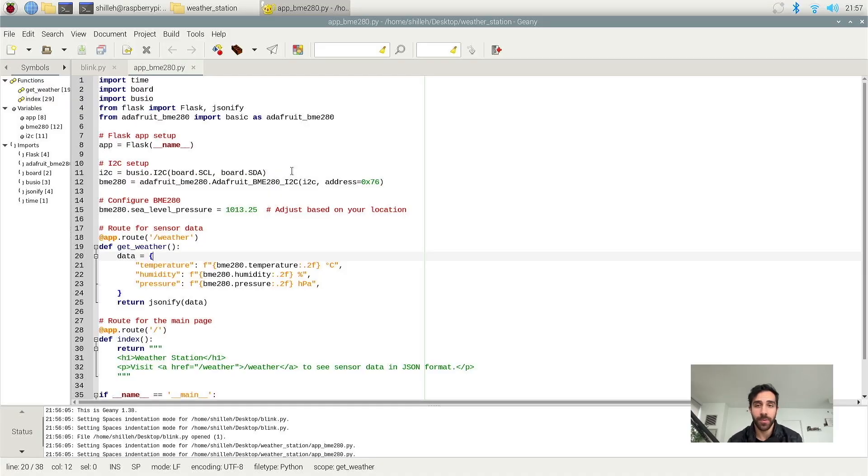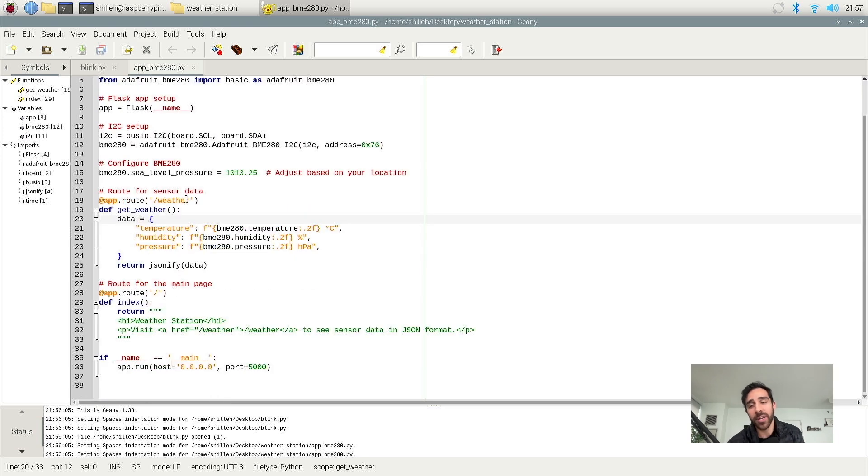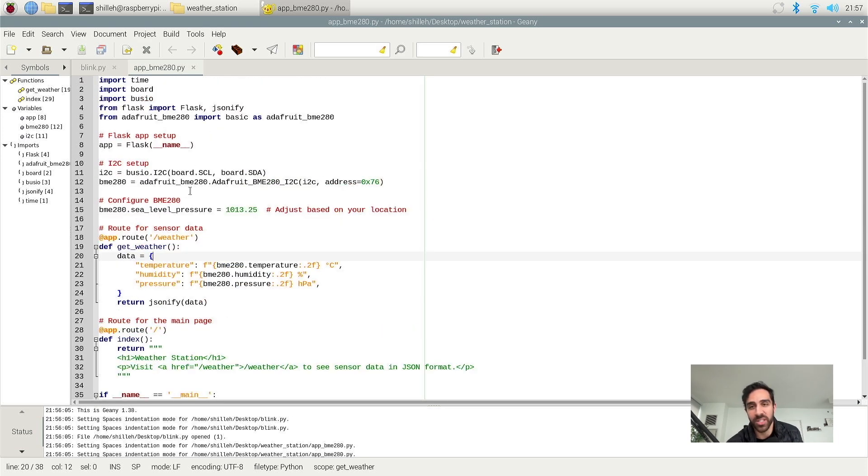Here's the code for the app we'll be running. You can make a Python file and save it in the same directory as your virtual environment — name it whatever you like. This is the Geany editor. Pretty much what's happening in this code is we're importing libraries as we did in the previous segment with the LED. We have libraries for Flask for the server, and Adafruit BME280 — these are the most important imports.